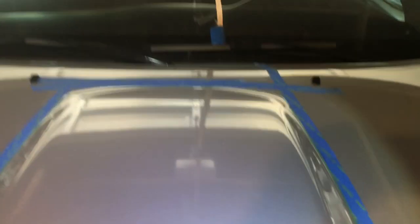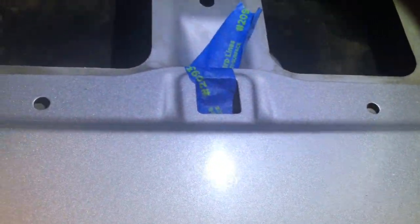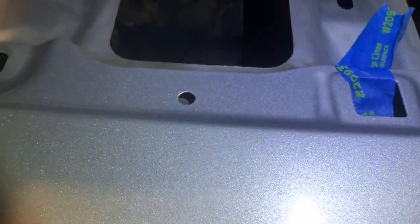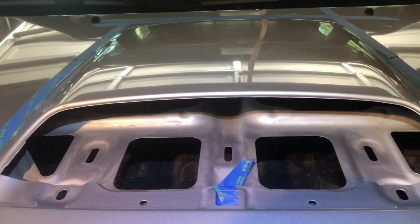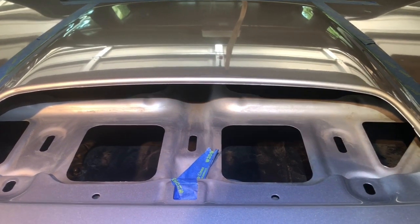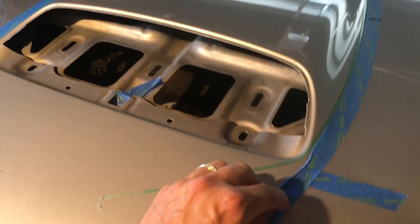I took the little scoop out — there are a few nuts on the backside and then one screw down here in the middle that you take from the backside of the hood. I'm gonna go ahead and wrap this in carbon fiber, and I may end up doing a little scoop as well.